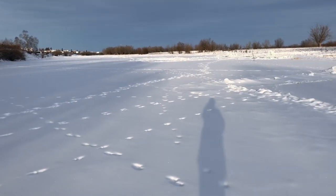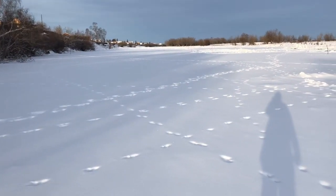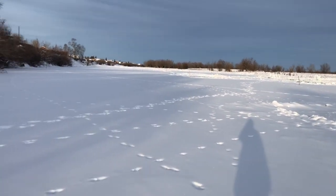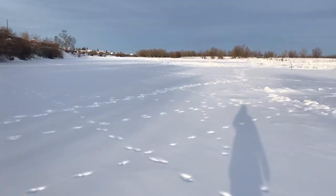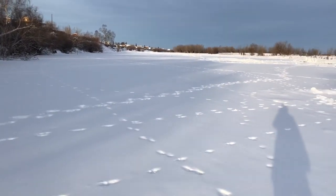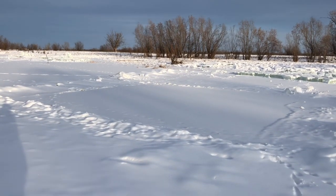Yakutia is known for a big amount of lakes. Some people say that there are more lakes than people in Yakutia - I don't know if it's true. So I am on the lake right now; it's totally fine to walk here, it's thick enough. First of all, people make squares like this.